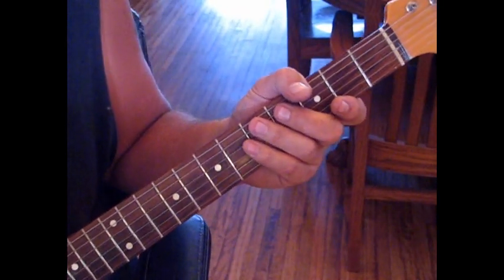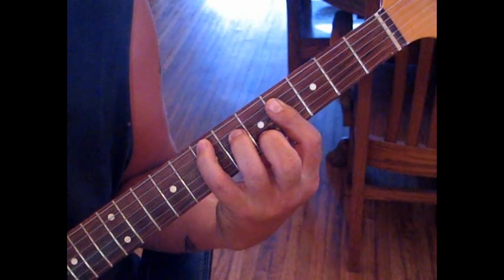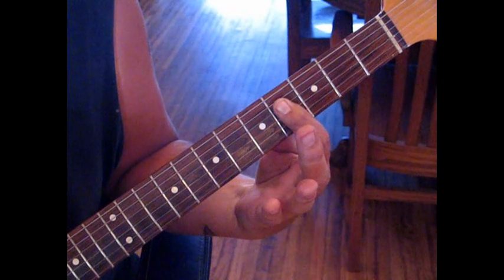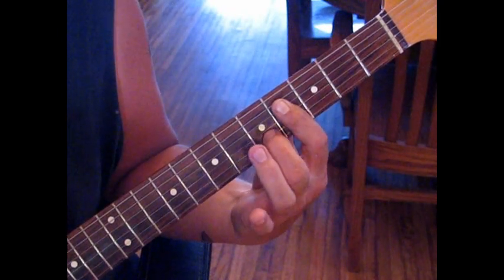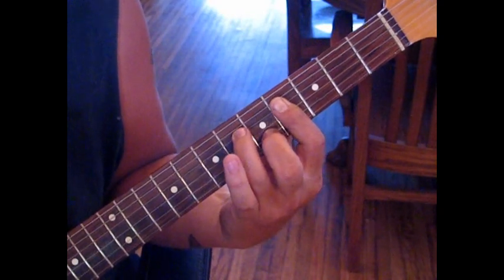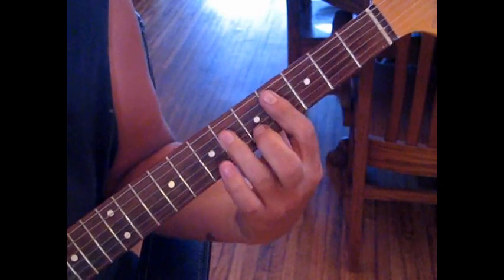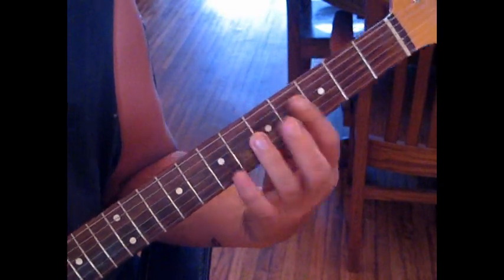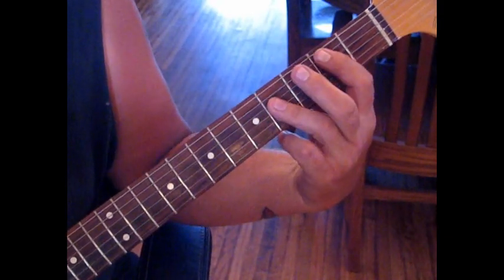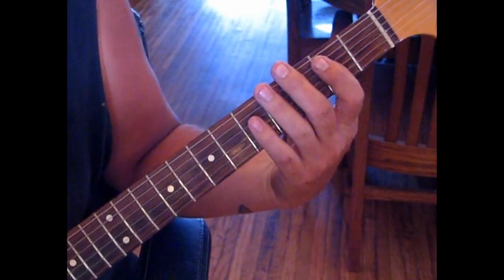For the next section, I won't be getting into the fancy names, but we'll be referencing an E again. We'll just be playing, barring across the 4th fret from the 4th through the 1st string, put our middle finger on the 2nd string at 5 and the 4th string at 6. Then we play a full B chord. I've seen people teach it different ways, but what Clapton does is the full chord - the full B - and you'll see why here in a second.